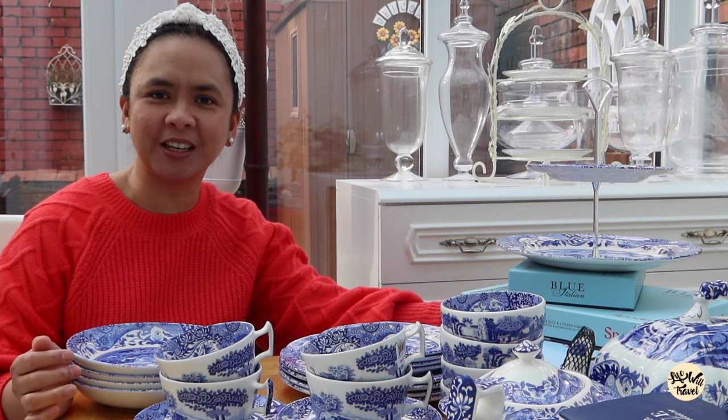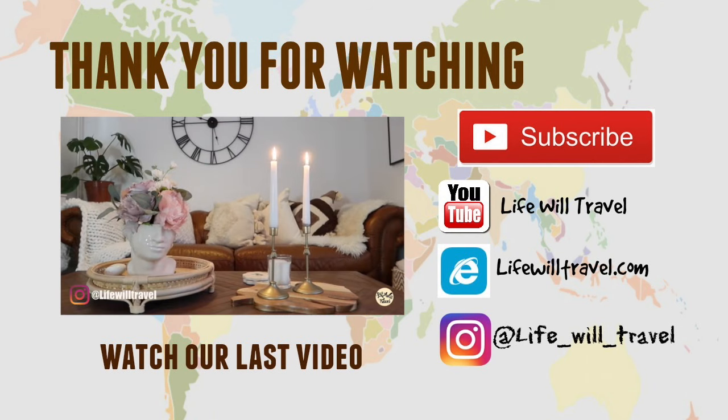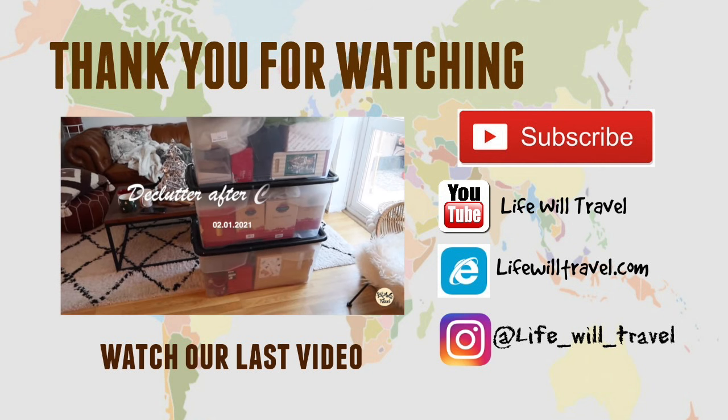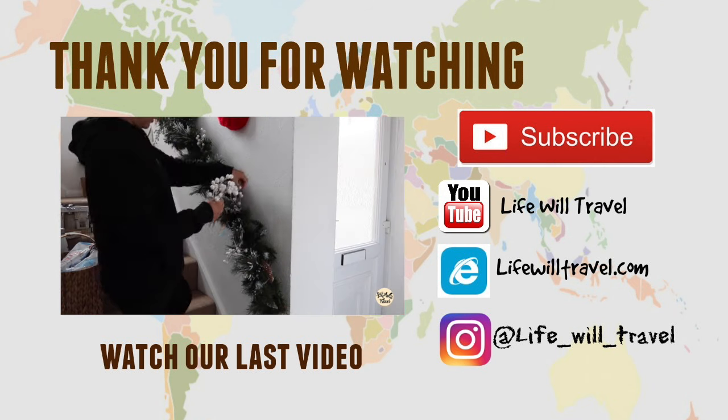Thank you guys for watching. Please like and subscribe if you like my videos. Bye! Hi guys, today I'm going to be uploading a new video — I'm going to do a Christmas clear out and also unboxing some of the stuff that I bought to decorate the house.